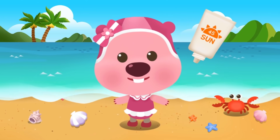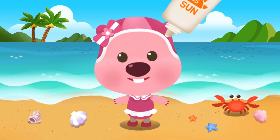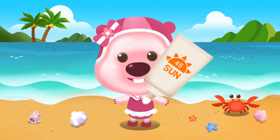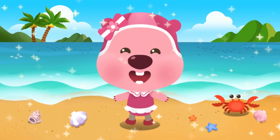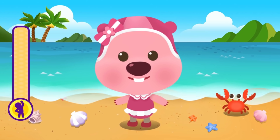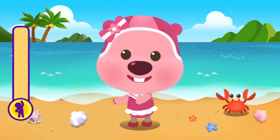First, put on some sunscreen to protect your skin. Then warm up before you swim — tap on Loopy and help her exercise. You can do it!